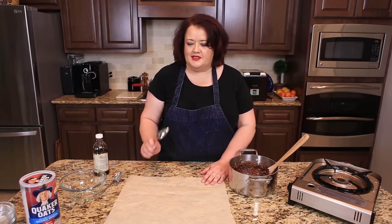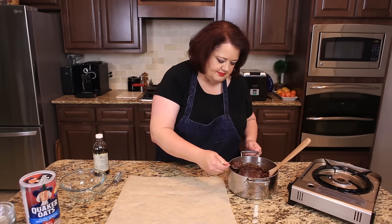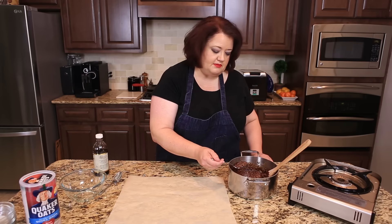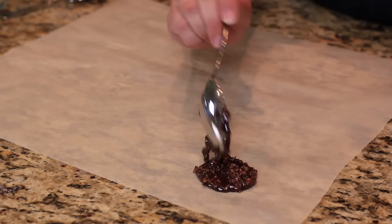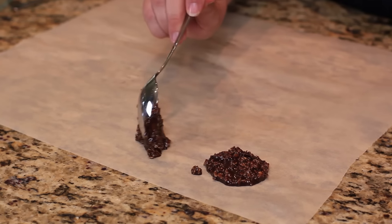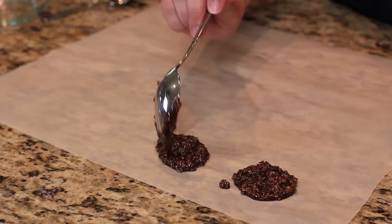Now it's time to go ahead and spoon out the cookies. We're simply going to drop these by spoonfuls onto wax paper — I'm using parchment paper here — and we're gonna let these cool. The oatmeal will set these up really nicely. Now these cookies don't look real pretty, but I promise they taste great.